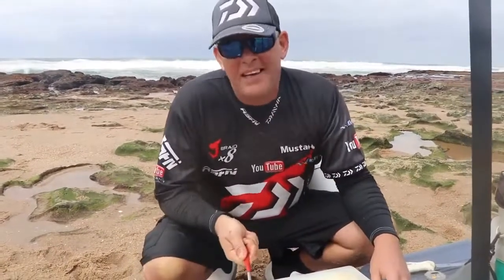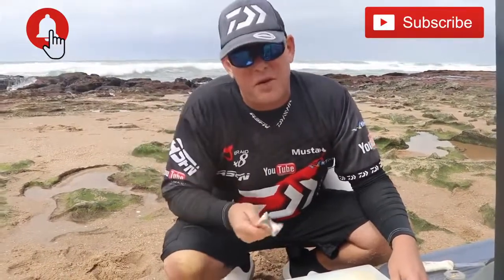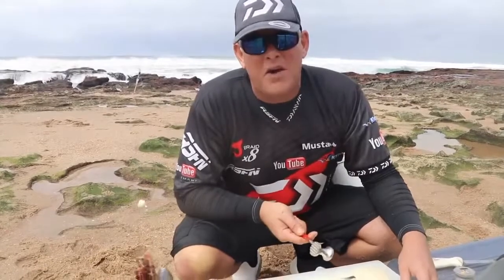So join us next time and I'll put you in the picture of how to do this a bit more, and see what other species I can get. Thanks for watching. Remember to subscribe and push that little bell button if you want to be notified every time we load a video. We thank you guys for your support, and feel welcome to make comments on what you would like to see.